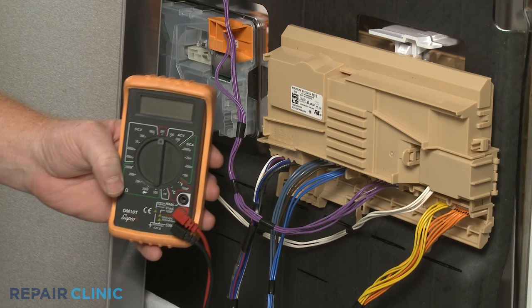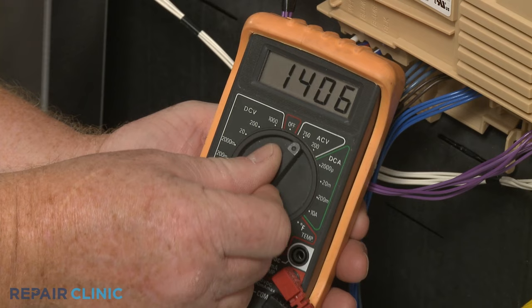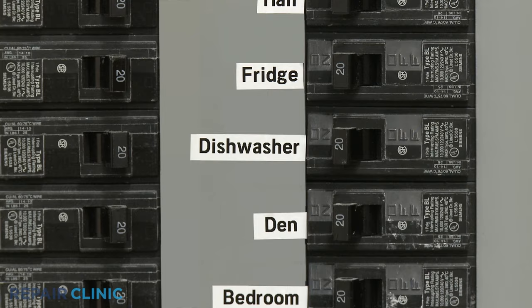You can also use a multimeter to test the board or timer for incoming power. Set the multimeter for volts AC and restore power to the dishwasher.